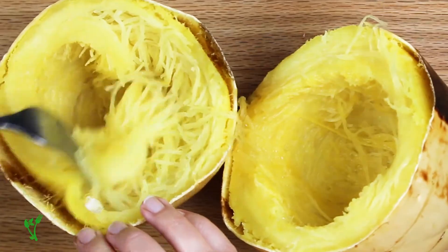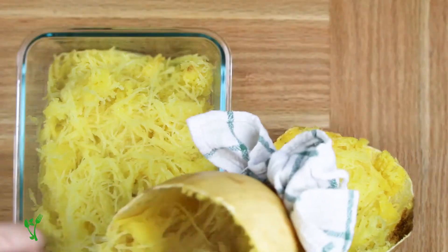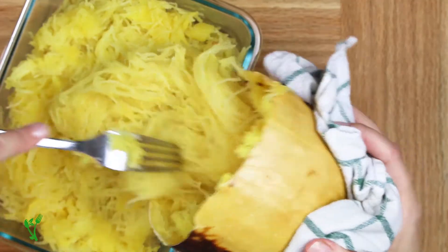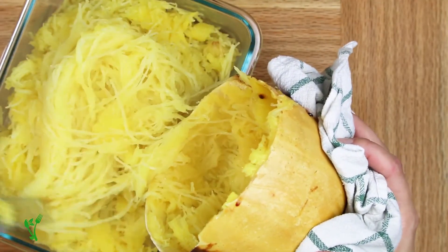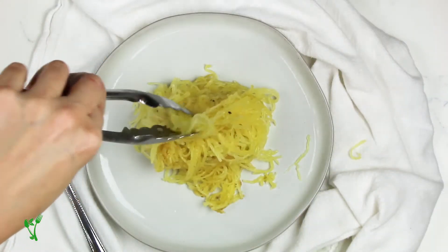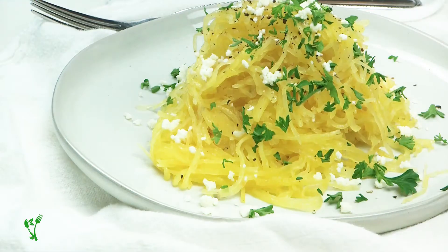Scoop out the seeds and flesh and separate the strands with the fork. This method, although it seems easier, is most likely to overcook the squash, so don't cook for longer than necessary. Either way, any of these methods work well to achieve those pasta-like spaghetti squash strands. There are so many ways to enjoy spaghetti squash.